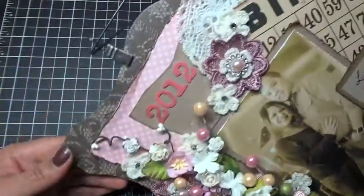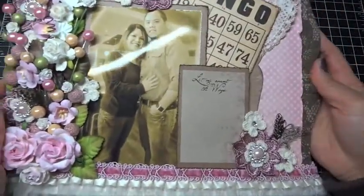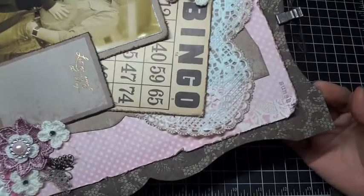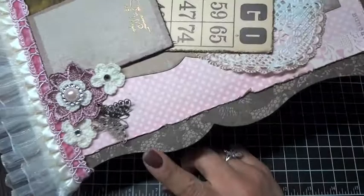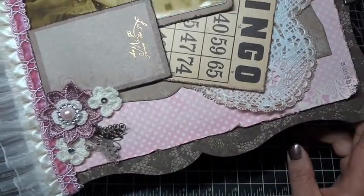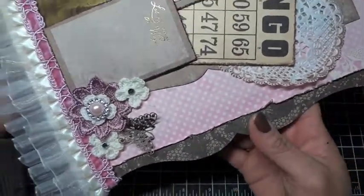The layout itself is on this really cute — and I'm sorry for the angle of the camera, it's hard to get the whole layout captured on film, and my desk is a hot mess — but this is an AccuCut layout die and it's really nice, it's ornate, and I really like it.